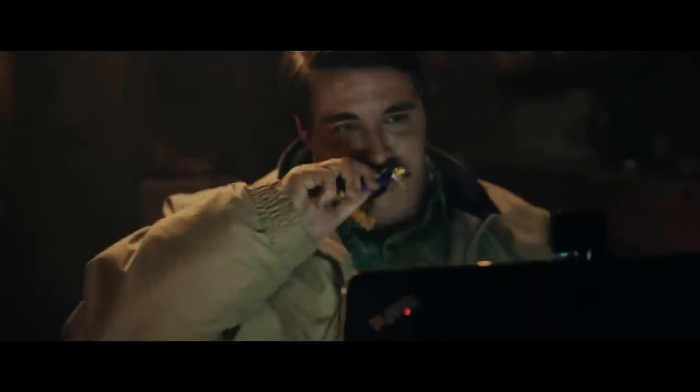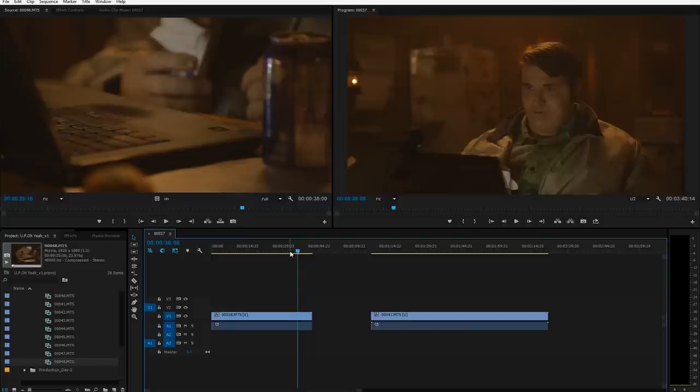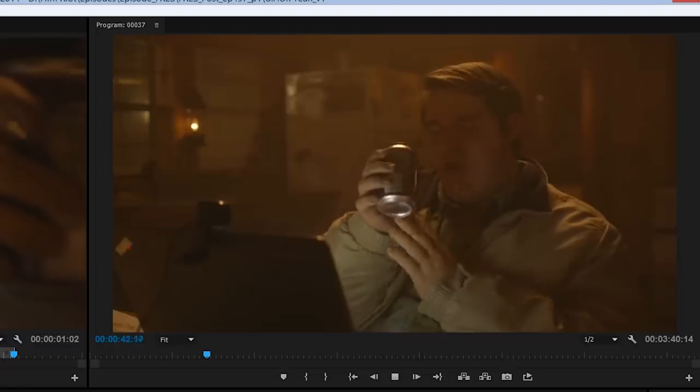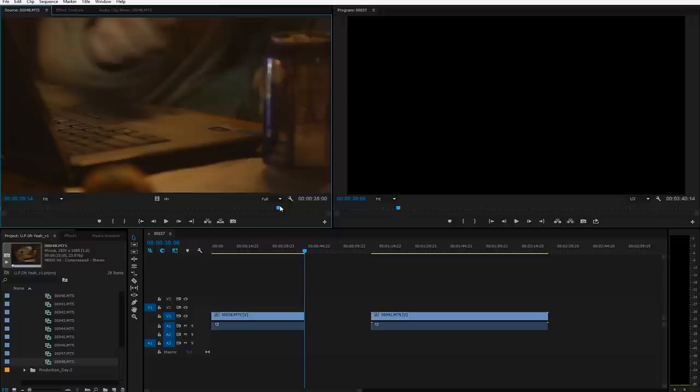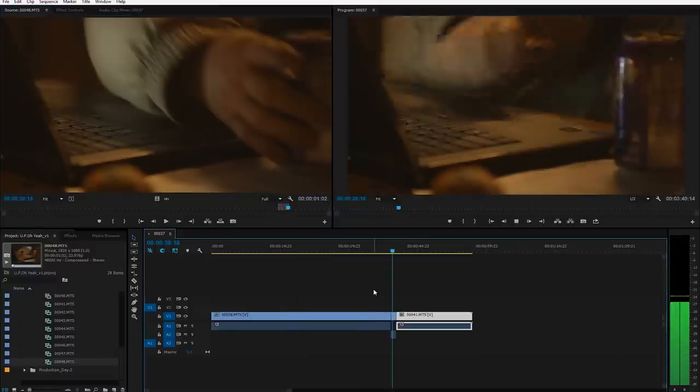Once my project is set up, I start my edit by grabbing takes I like. For this opening shot, I went through all eight takes and picked the three that worked the most, both technically and performance-wise. I'll put those on my timeline and watch them side by side to narrow it down. I liked the movement and performance of the first one better, but the final drink moment and get-up were better in another take, so I used the shot of him hitting the spacebar as a cut point.